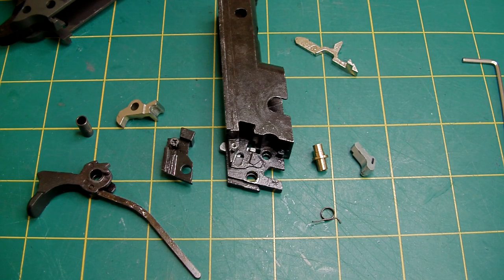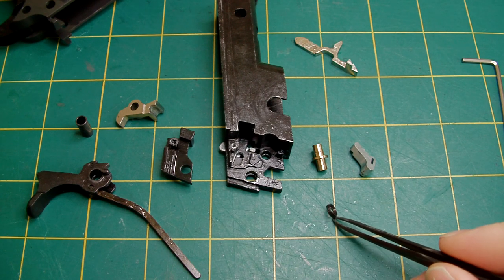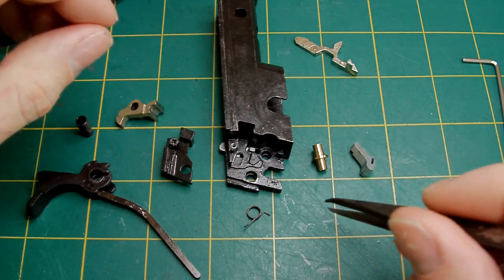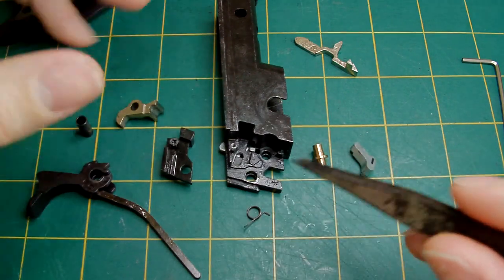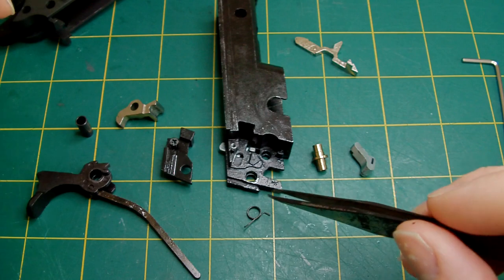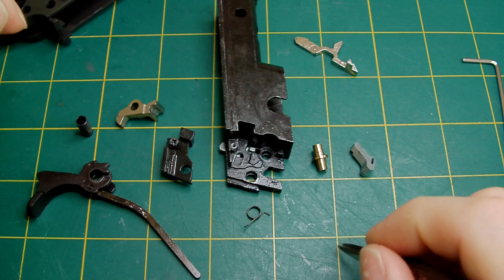Hello again, this is Le Souche Custom Shop here. Some of you have asked me in the past how to locate some of the smaller parts inside a Tokyo Marui 1911 or MEU. I've done the high capper and I also did a strip down of the MEU a little while back, but that video doesn't show clearly enough what actually goes on in this area. So I thought I'd clear that up.